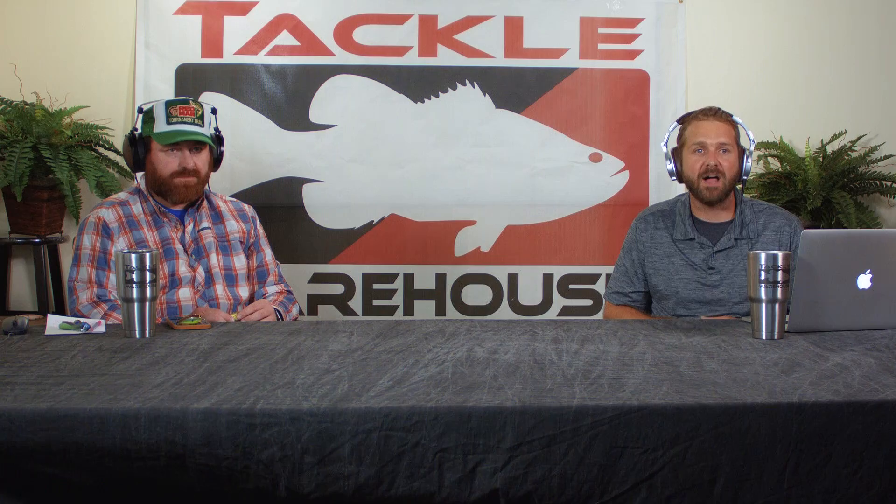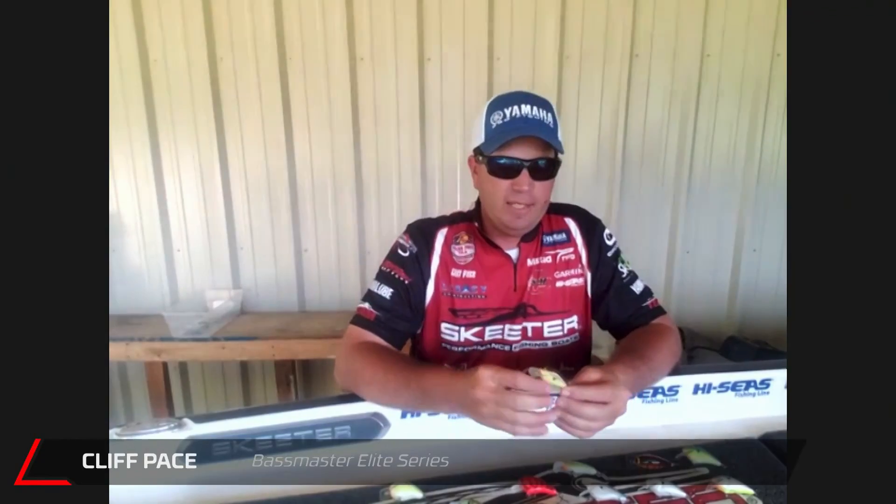So up next, Cliff, we got the Black Label Cliff Pace Peanut Crankbait. The peanut is kind of a smaller variation of the Hickster.